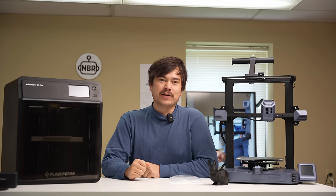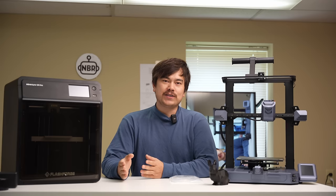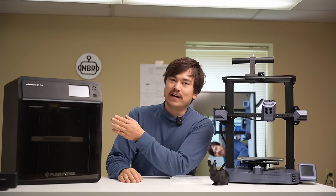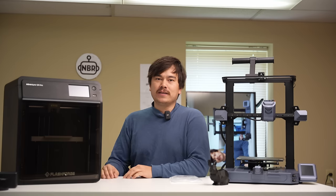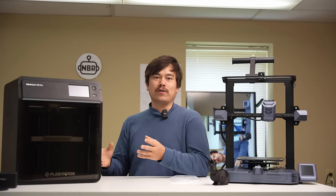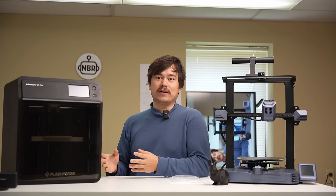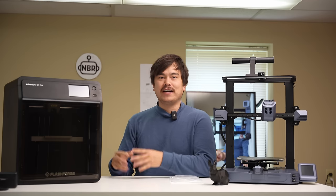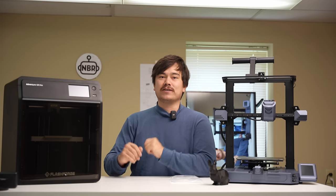Hello and welcome to another episode of Nathan Builds Robots. Today's video is sponsored by FlashForge and we're going to be taking a look at their new Adventure 5M Pro machine. This is part of FlashForge's move to producing a higher-speed CoreXY machine that's running on Klipper with input shaping and all the other bells and whistles we expect out of high-speed CoreXY enclosed printers nowadays.